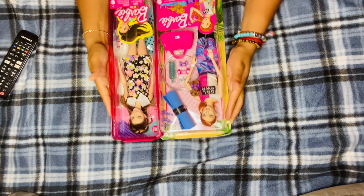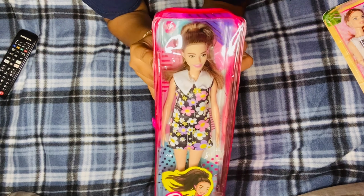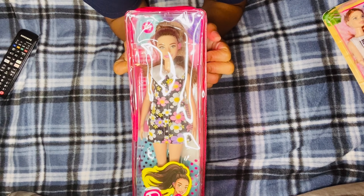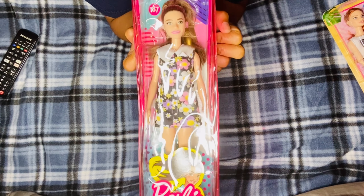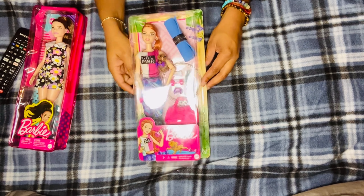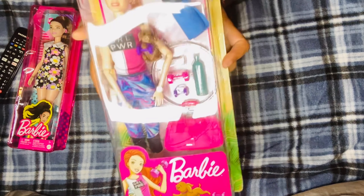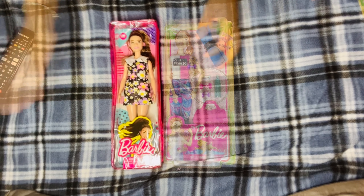Hi guys, welcome back to Bougie Doll Life. My name is Katrina and today we're going to be taking a close look at Barbie Fashionista 187 - the Fashionista with the hearing aids. I definitely cannot wait to play with this doll. I was so shocked to see her in Target, and I got her on sale. Everything is buy one, get one 50% off, so definitely go get the dolls you like right now.